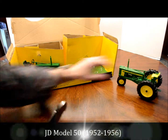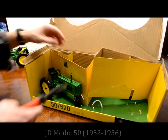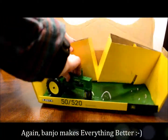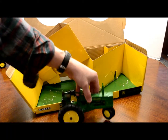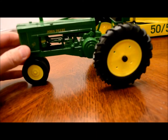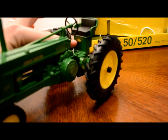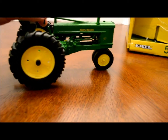I'll just lift this up and try to get it out. And she's free. Let's take a look at this Model 50 up close — 1/16th scale, great decals. Good clutch pedal, it's got the four-legged Deere decal underneath the black seat. Rubberized tires. Again, the steering is actually articulated — it works.